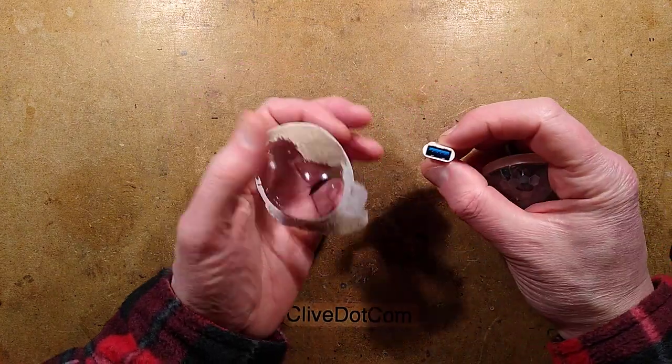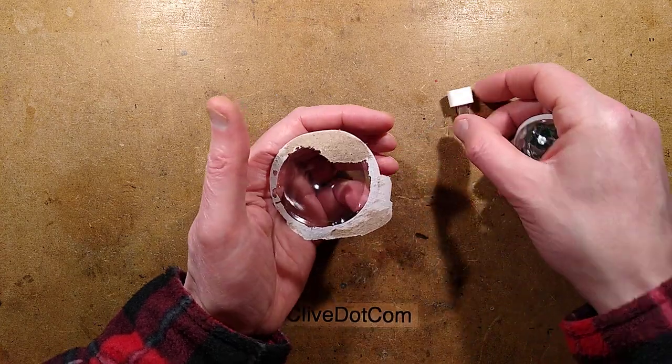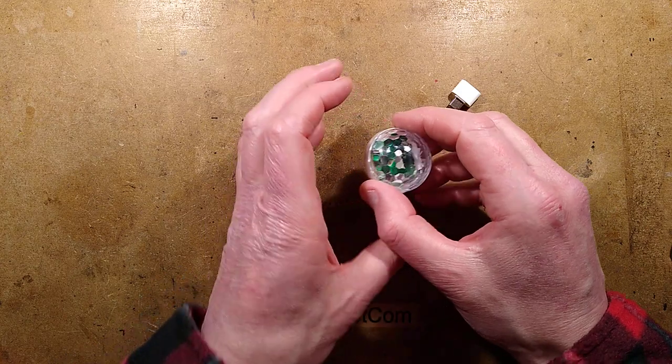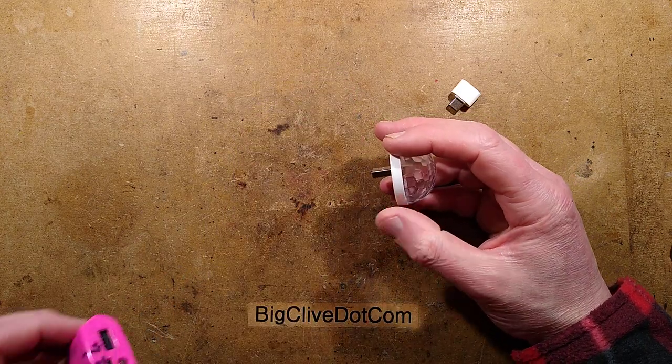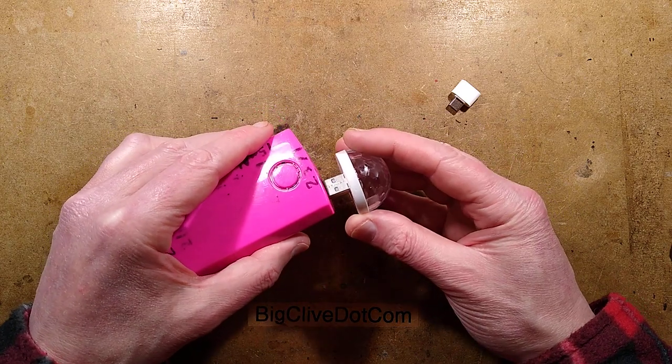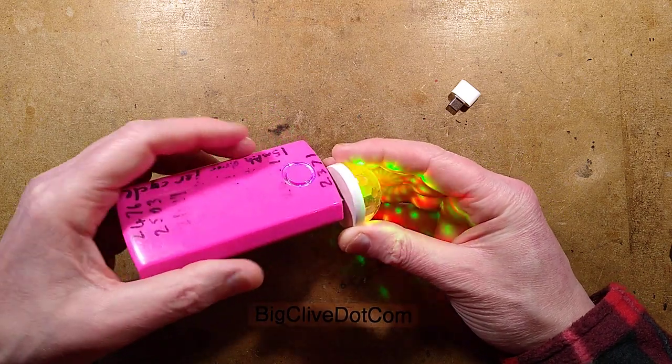There's a little adapter — I wonder if that's a standardized one that could be useful for other things. And here is the disco light. Let's plug it in and see what happens. I'll warn you in advance — it does say flashing, so just in case, we'll go with a warning.